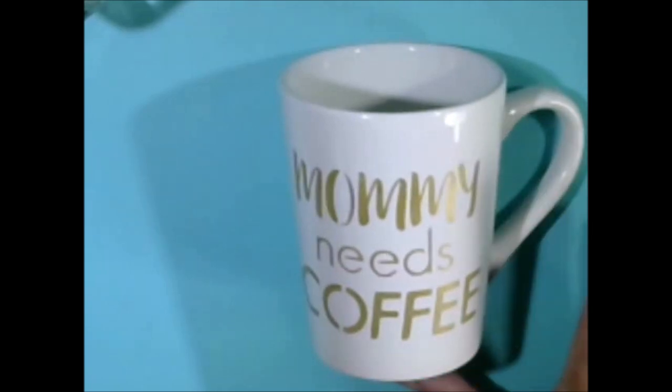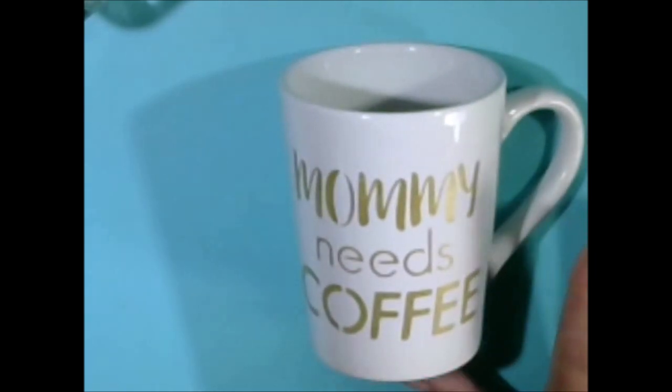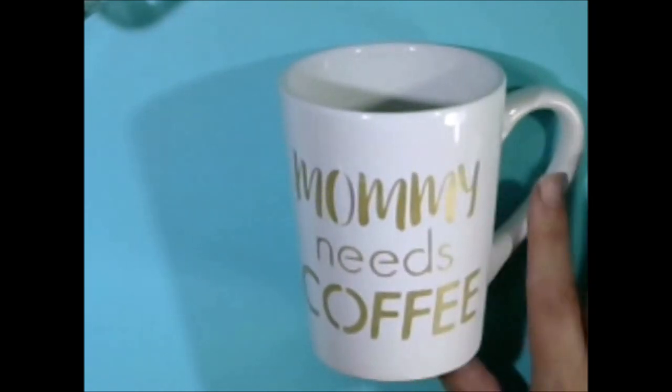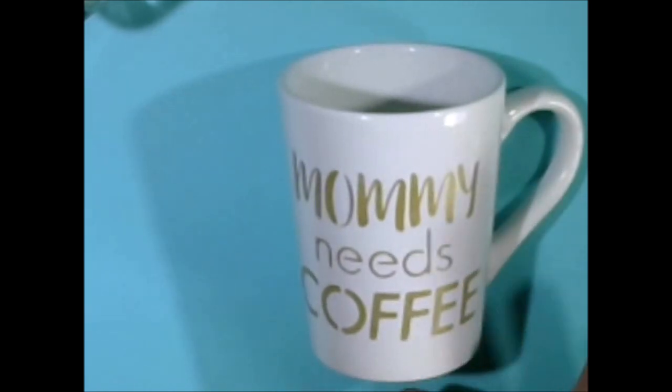Now that this is dry, we need to put it in a cool oven, then heat it to 350 degrees. We need to bake it for 30 minutes, then turn the oven off and allow the cup to cool in the oven. So in about an hour, our cup will be ready to go and top rack dishwasher safe. Let's go get this in the oven.